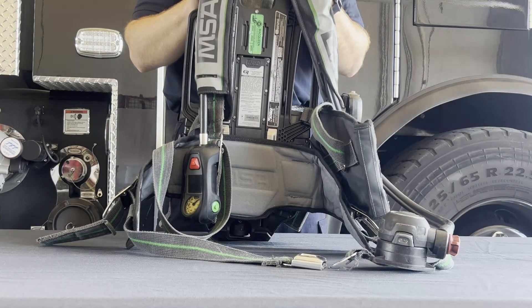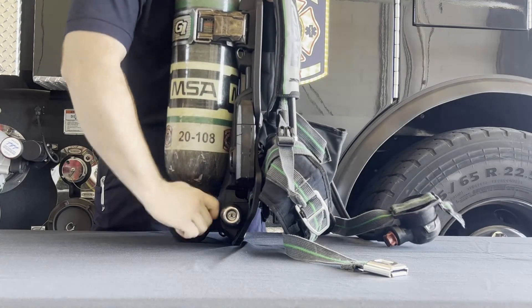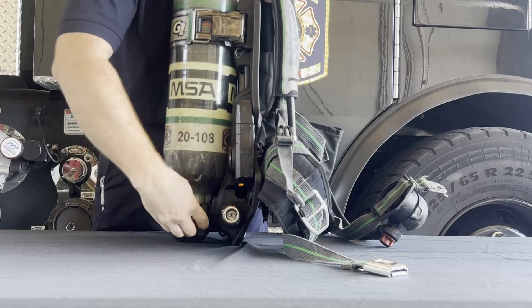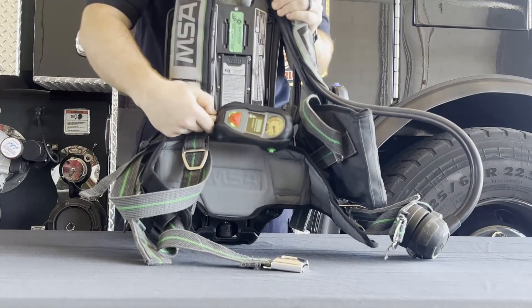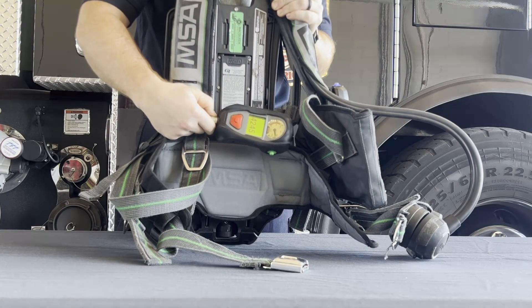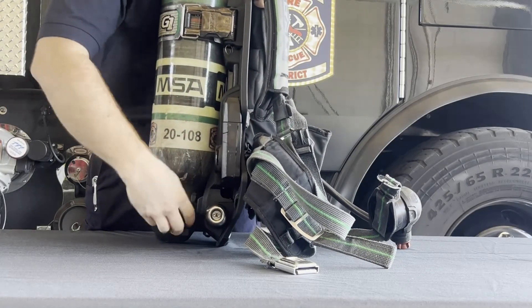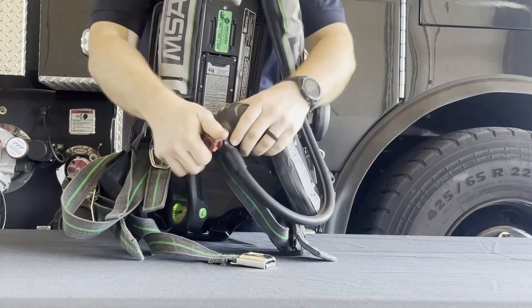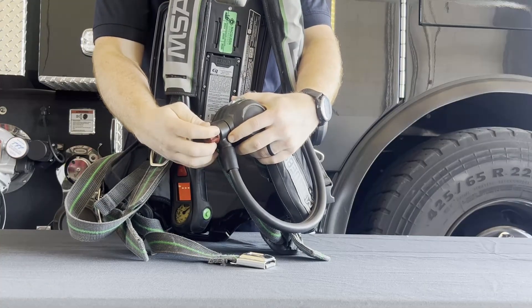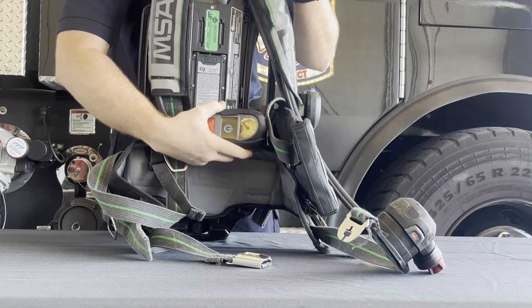Now that we've talked about the components and functions of the pack, let's take a look at the operation of the pack for use in an IDLH atmosphere. To turn the pack on and fill the system with air, turn the knob on the cylinder and open all the way to charge the pack. When the system is turned on, similar to replacing the battery, it will run a system check — at which point the firefighter is ready to connect the regulator to their face piece. To turn the pack off after use, turn the knob on the cylinder closed all the way. Once the cylinder is closed, the bypass valve on the regulator can be opened to bleed the remaining air out of the system. Once all the air has been drained, press one of the green buttons twice on the PASS device, noticing the shutdown screen on the digital display.